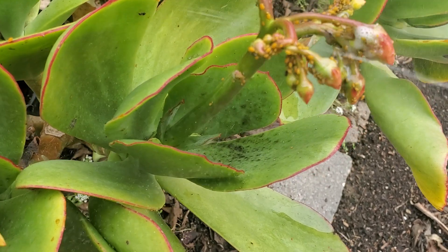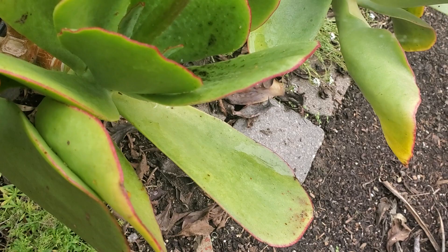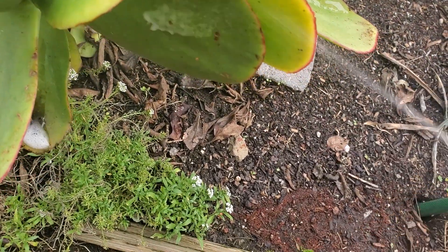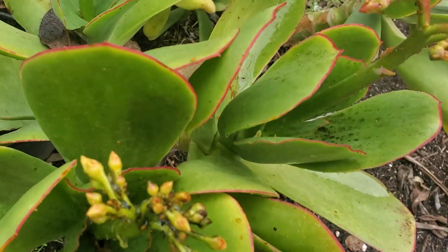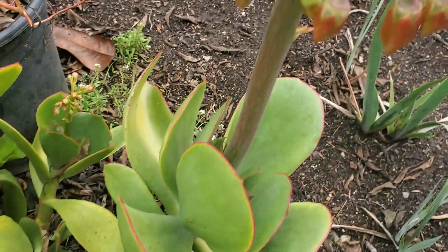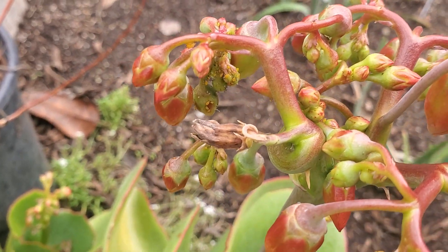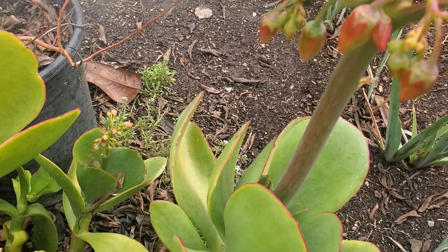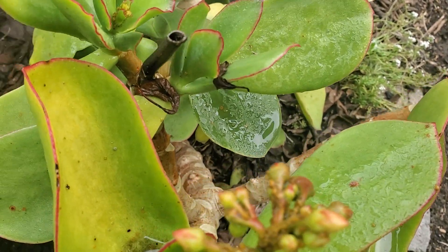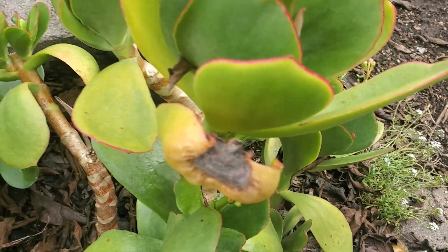What I'm doing is spraying them with my bottle of alcohol and water. As you can see they're all over the place, and these flowers are just about to bloom. If you look closely, I probably won't be enjoying the flowers if these mealybugs continue to multiply.